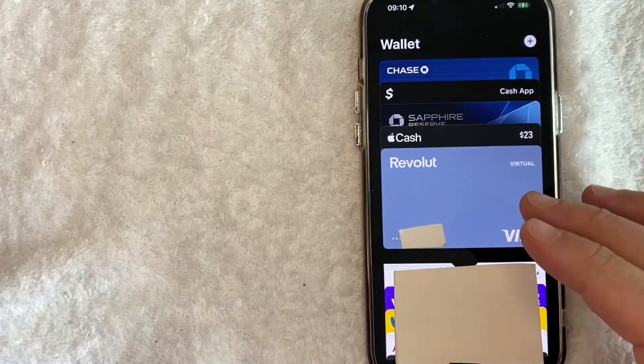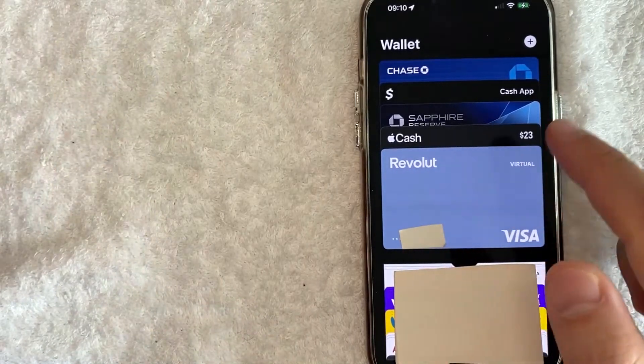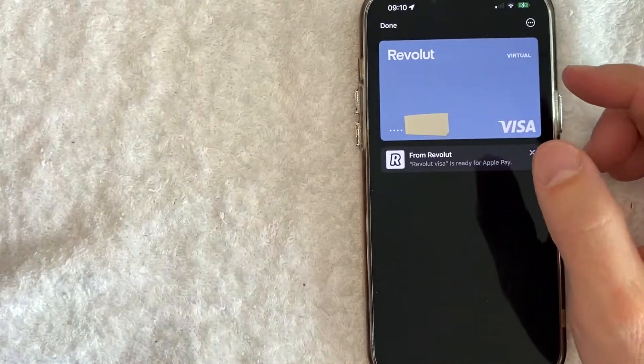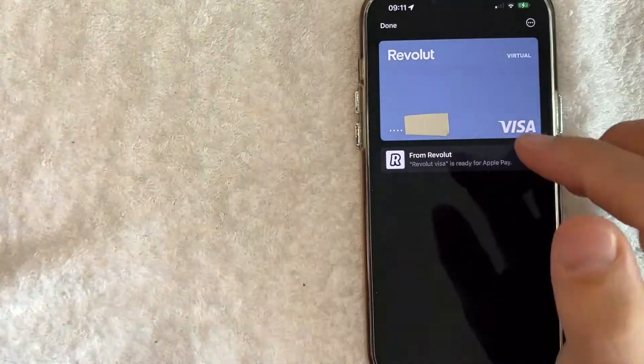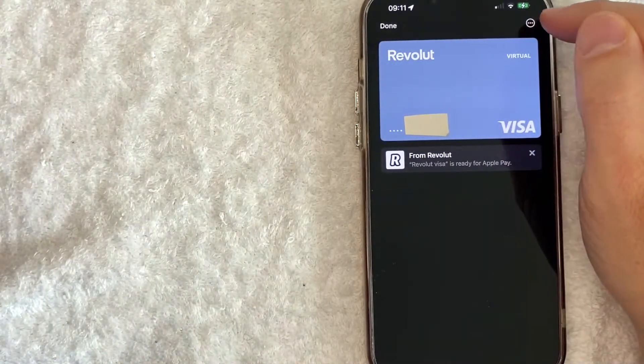However, in order to remove your Revolut debit card, first you need to click on your Revolut card. You can see mine is right here. Once you click there, it will bring up an image of your Revolut debit card. And in order to delete this card from your Apple Pay wallet, you just click on these three little dots here on the top right.